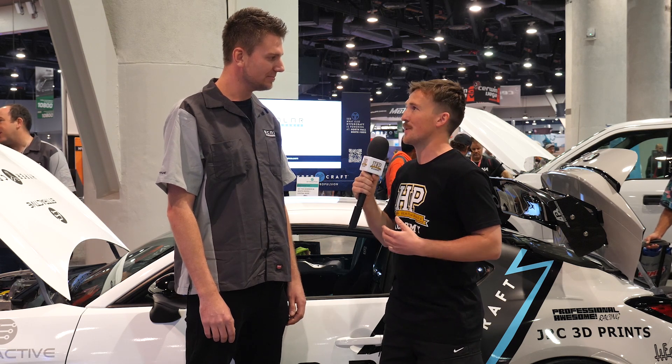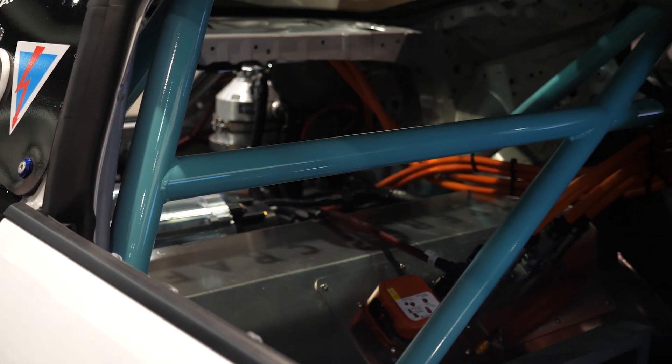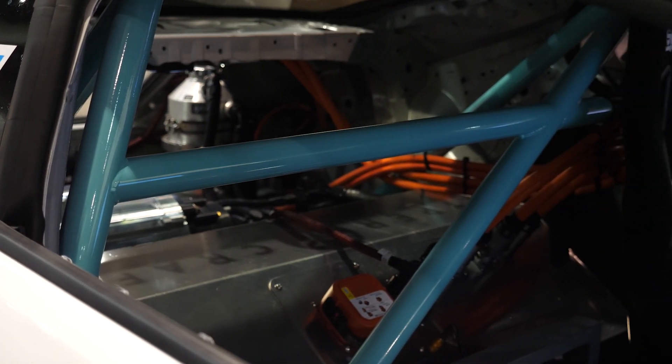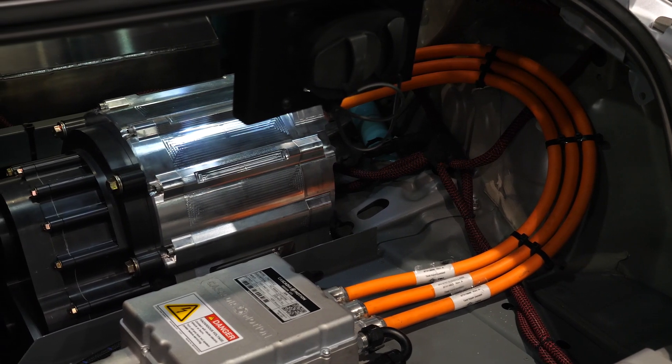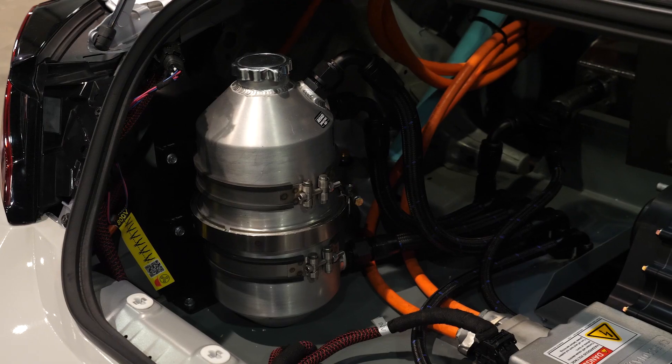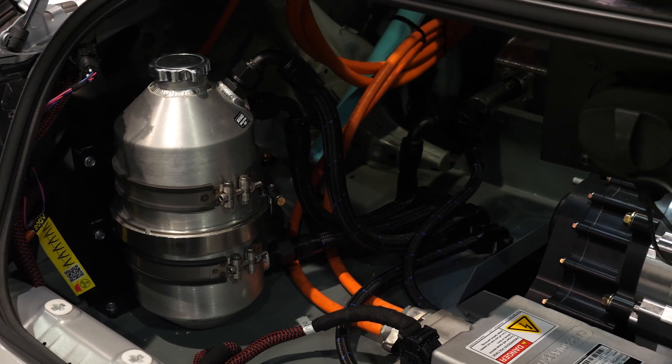Getting straight into it — the EV conversion, can you talk us through the basic components, the battery pack, the electric motor that's being used? So we have a 65 kilowatt hour battery. It's in a T-shape, sits in the back seat where the fuel cell is and runs up the transmission tunnel and terminates in the front engine bay. The motor is a Stealth EV motor with a BorgWarner custom core. It's capable of doing 500 horsepower but right now, because of the series we're running in, we have it tuned to 330 horsepower and 354 pounds of torque.